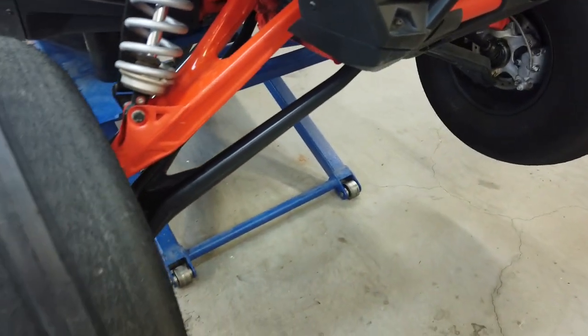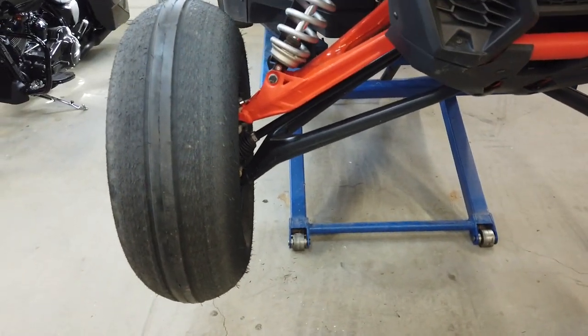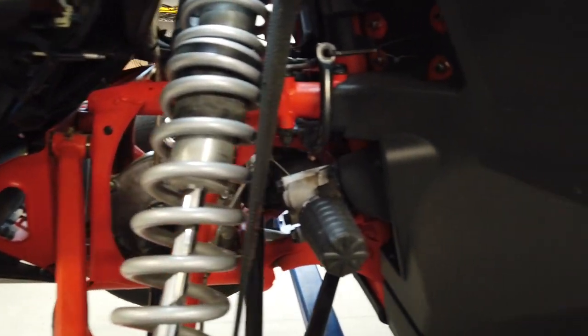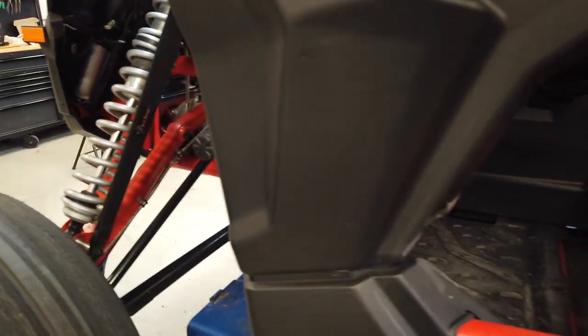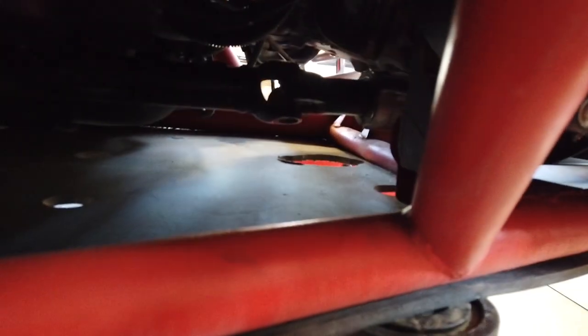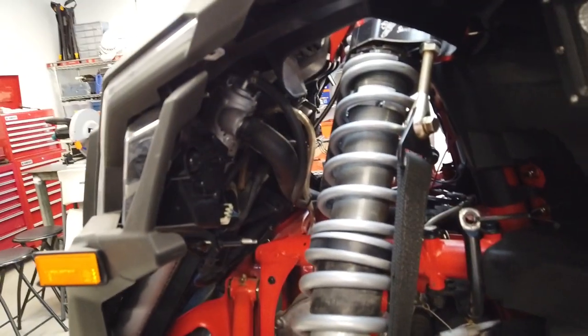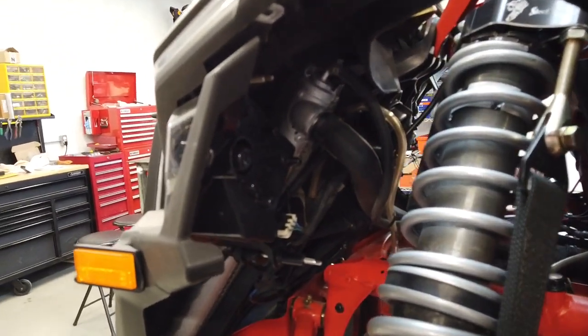The axles didn't have that noise when I first put them on, but as they wore in they loosened up a little bit and some of that noise came back. We're feeling the noise mostly in the floorboard, which made me think about the driveline. But I grabbed the driveline and it's nice and solid. I had previously pulled the driveline, relubricated it, and took it out of the rear diff just to make sure everything was good.